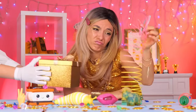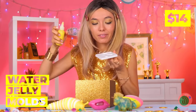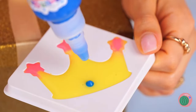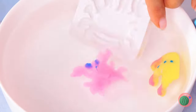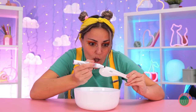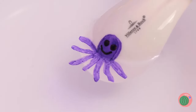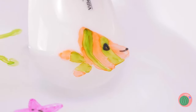Someone's got a present — a water jelly mold! Look, a crown. But every crown needs its jewels. Add to water and shake it off. Take it out and squeeze it. If you don't have any jelly, draw something with dry erase markers — once again, it'll pop off in water. Make yourself a little aquarium.